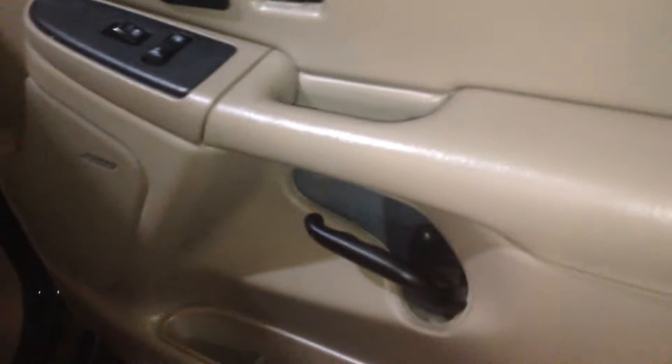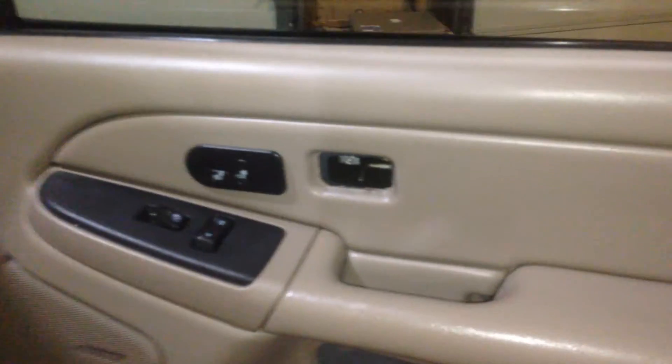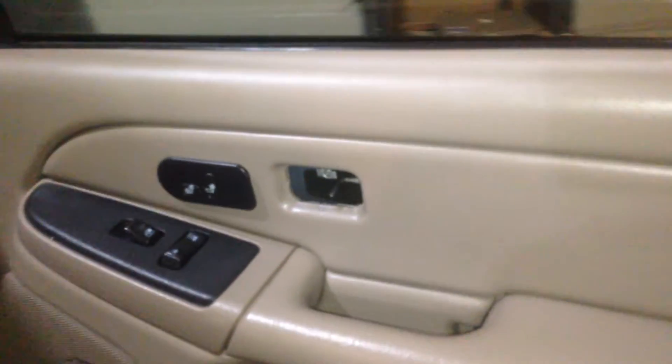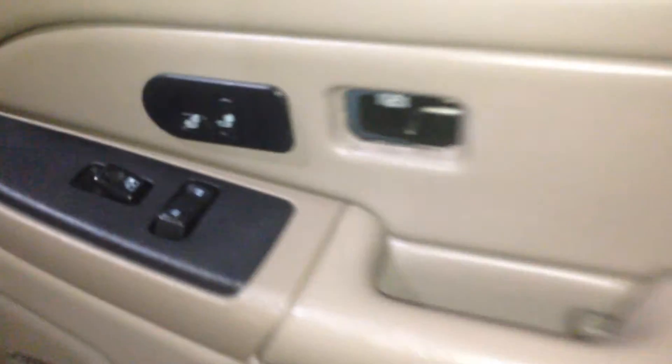Hey YouTube, this is Brandon on the All Assaults Baseball. I just wanted to tell you, I got our 06 Duramax right here that I'm changing out the mirrors on. They had the regular mirrors. I'm putting the extendable tow mirrors on it, which I think on a 2500 it makes it look a lot better.